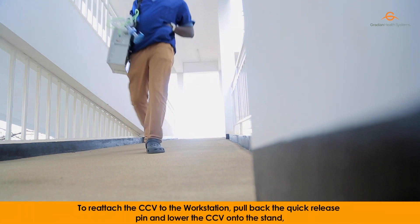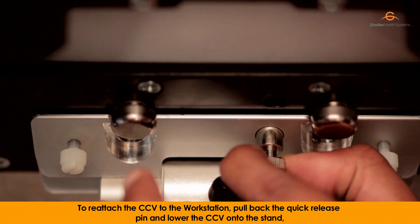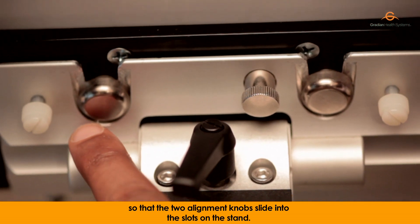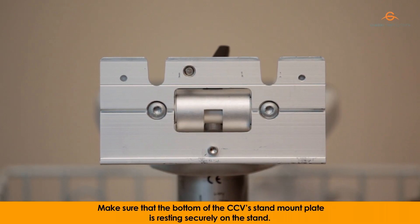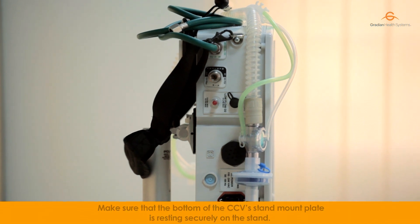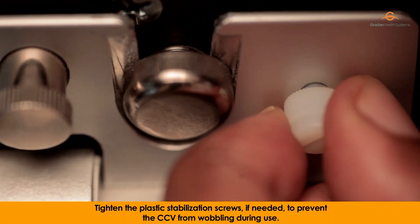To reattach the CCV to the workstation, pull back the quick-release pin and lower the CCV onto the stand so that the two alignment knobs slide into the slots on the stand. Make sure that the bottom of the CCV's stand mount plate is resting securely on the stand. Tighten the plastic stabilization screws, if needed, to prevent the CCV from wobbling during use.